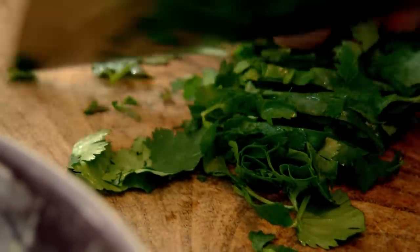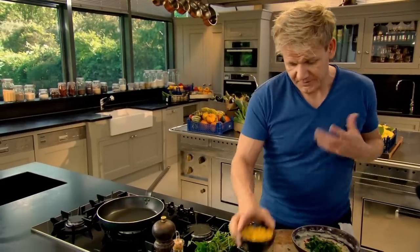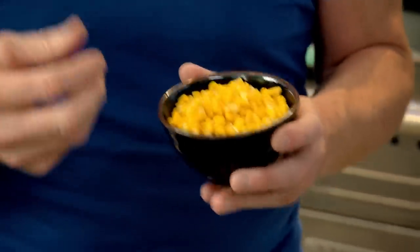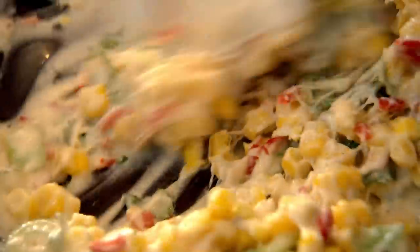Coriander — just slice through, nice and gently, and get that in there. Next, the sweet corn. Drain it from the tin and just pat it dry so it doesn't make the mixture too wet. Give that a nice mix. You can see now I've got two thirds of ingredients and one third of the mixture to bind together. That's the secret of a fritter — so you're biting into excitement, not dough. Pan on, olive oil in, nice and hot. Get a nice big dessert spoon — there's one nice portion.